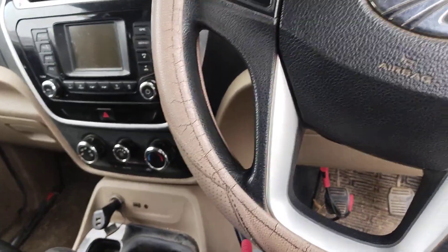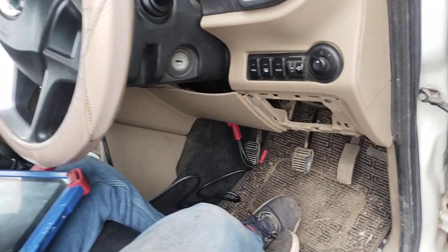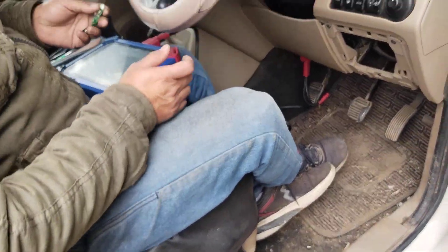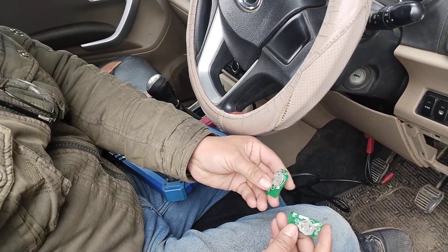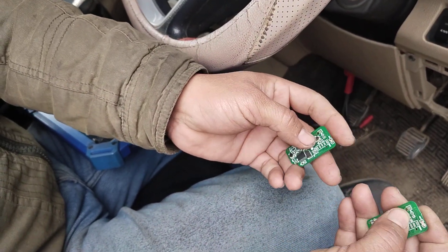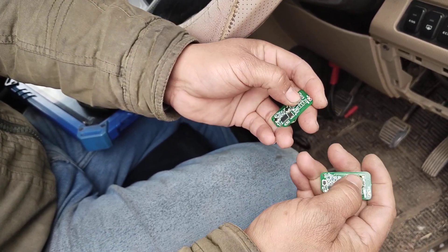This is the XEV300. We'll clone this remote, and the battery is using a battery. After the battery is done, I'm going to do this and now we'll clone a remote. The remote has saved.